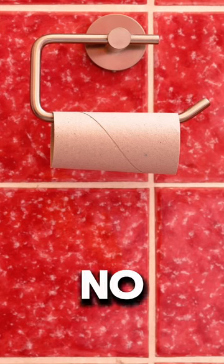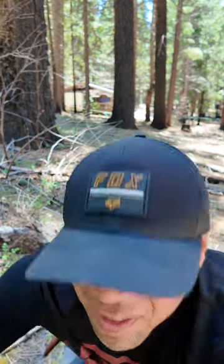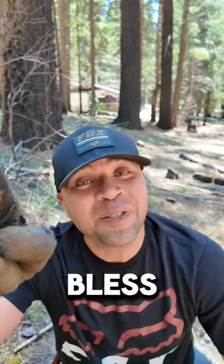But wait — toilet paper. What if you don't have toilet paper? Something has to be sacrificed: your sock. Do your business with your sock, bury it, and nobody will ever know. This has been top tips at Papa's Place — God bless you.